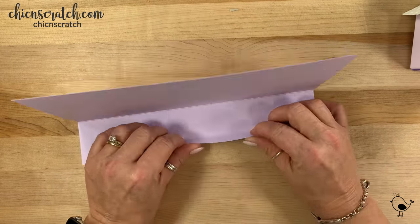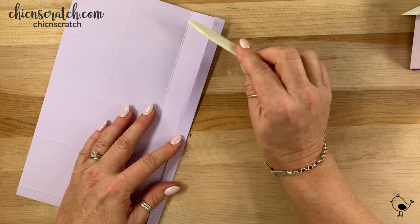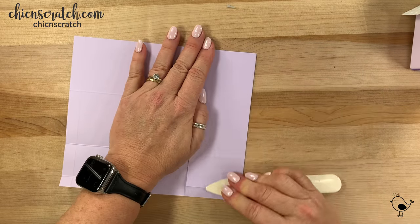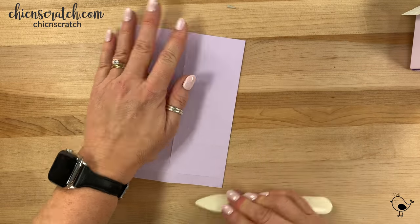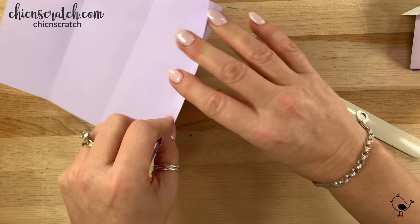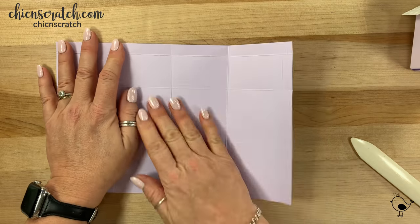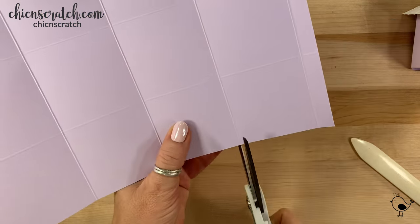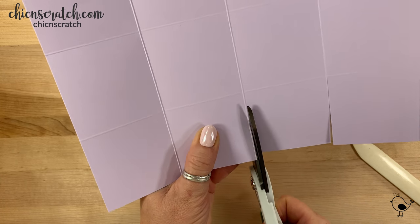Let's fold on all those score lines — you do want to burnish it with your bone folder. Now let's do some cutting down here; we're going to cut up to the score line on each of these.